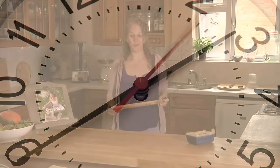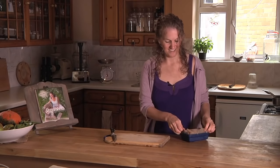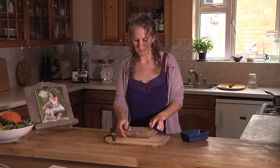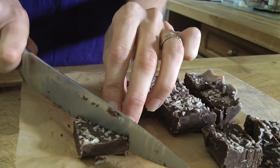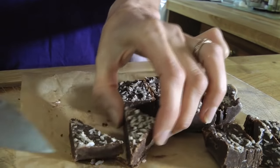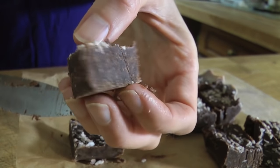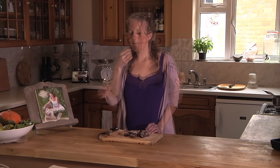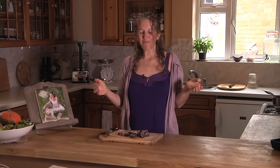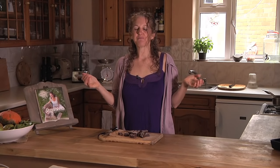It's been about half an hour and my fudge is ready. It slips very easily out of the parchment paper, and as you can see it has this incredible rich fudge-like texture. Mmm, that feels incredibly transcendental.